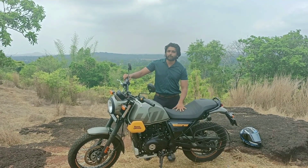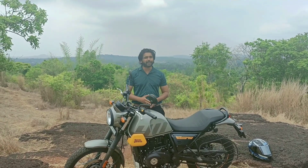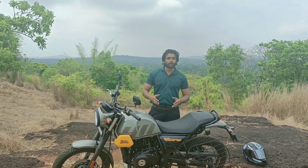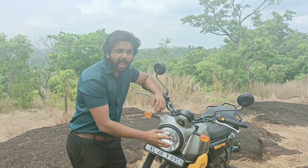In my opinion, the Scram 411 has a more luxury look. If you want a unique look, that's the appeal of the Himalayan variant. The Scram has its own distinct character in that regard.